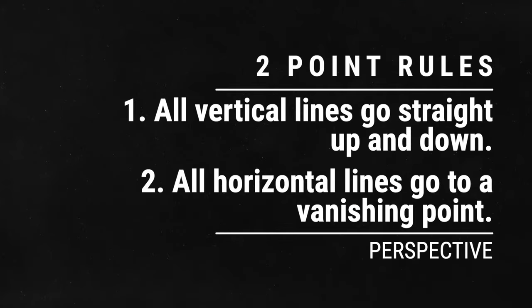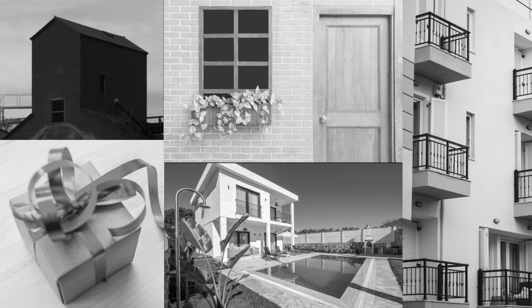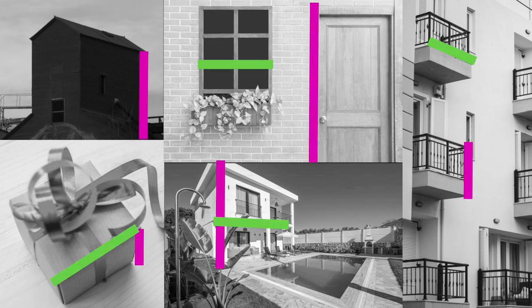Let's do a little reminder of our two rules for two-point perspective. Rule number one is that all vertical lines go straight up and down — always, all the time, with no exception. Rule number two is that all horizontal lines go to a vanishing point. However, today we're going to learn the difference between going to a vanishing point and going away from a vanishing point. But no matter what you want to draw — whether it's a box, a building, a door, a window, a pool, or a balcony — all you have to do is identify what lines are vertical and which lines are horizontal.